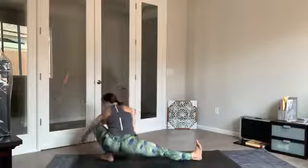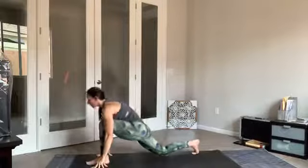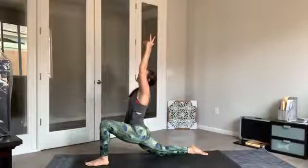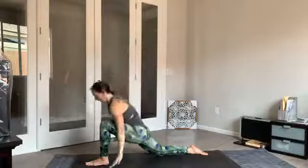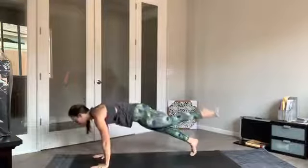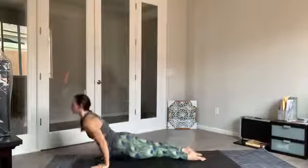Deep breath in, exhale — both hands come down to the mat, walk yourself to face the front of the mat, lower down onto the left knee. Rise up into Anjanasana — a nice low lunge. Inhale, lengthen. Exhale, hands come down, back toes tucked under, stepping back — three-legged plank, shift it forward, lower down, and go through your flow.